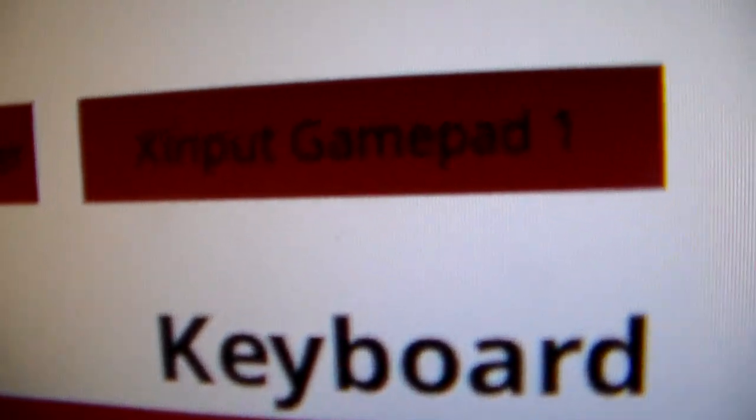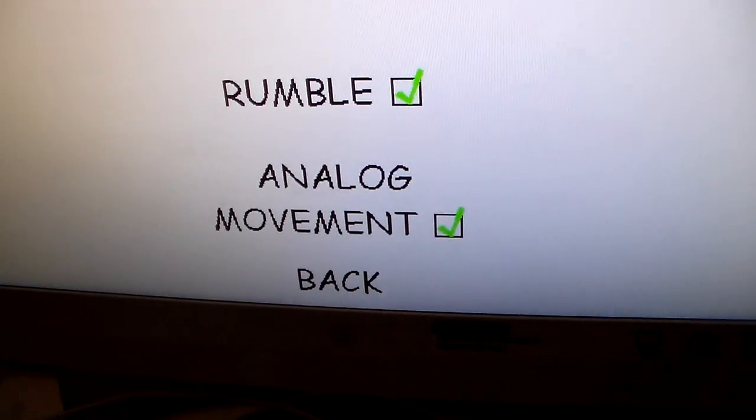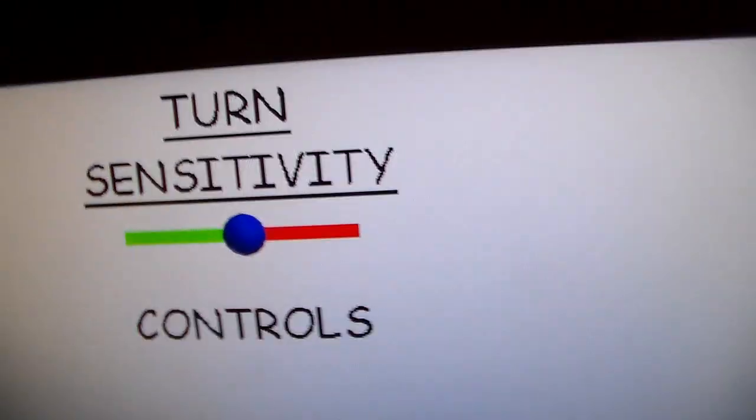It says your actual Xbox controller name right here. Let me turn up the sensitivity on this port for the demonstration.